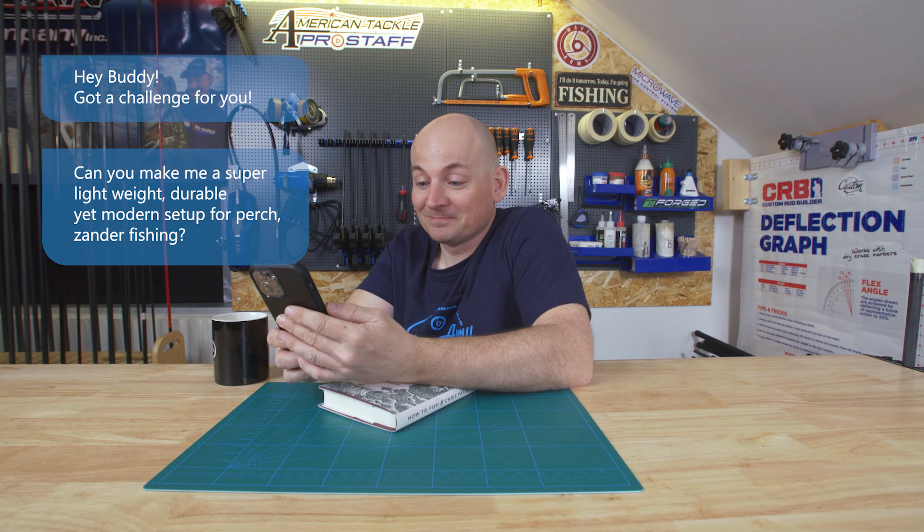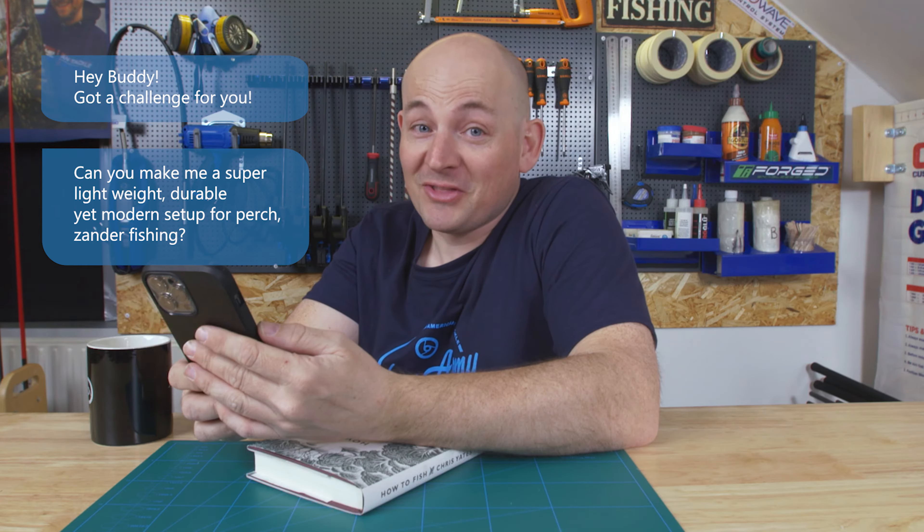I just got a challenge that I can't say no to. I need to make a very light rod for one of my customers. It needs to be usable, very lightweight, and modern. Challenge accepted. This is rod building.